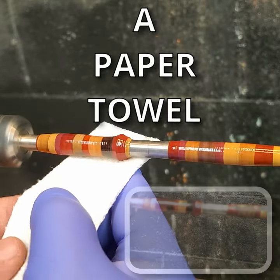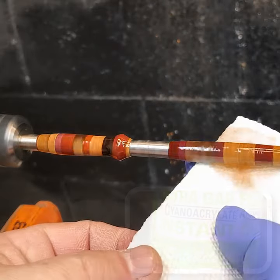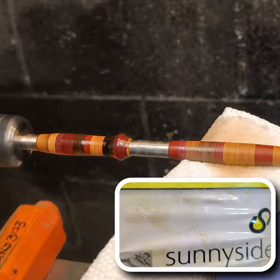Add a couple of drops of the glue to a paper towel and wipe that across the wood to get a nice smooth coating. After that, switch to another paper towel and make a big puddle of the boiled linseed oil. Really wet the surface with that and keep rubbing it until you can smell the CA glue curing.